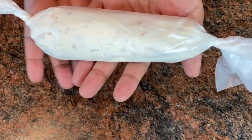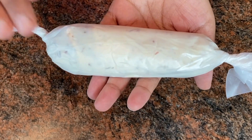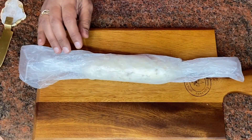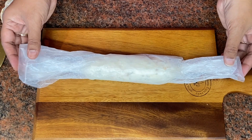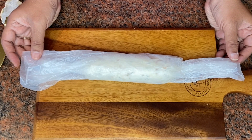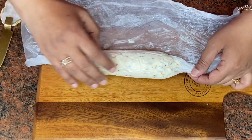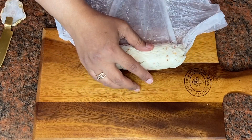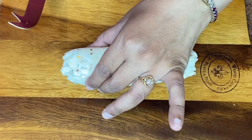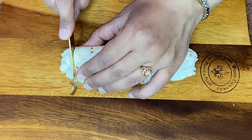I'm going to place this in the refrigerator for about one to two hours so it gets a good shape. Here's our cream cheese after being in the refrigerator for about one to one and a half hours. I'm going to unwrap it now — you can see how firm it is — and I'm going to cut it into thin slices.